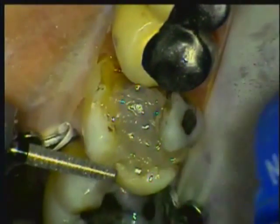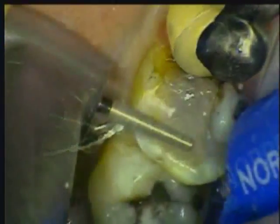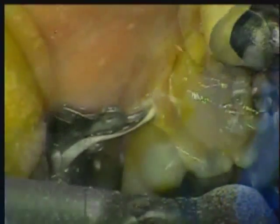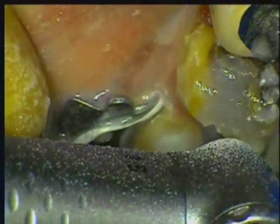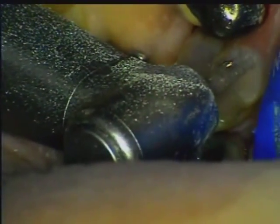It is in the preparation that you will really appreciate the superior quality of Photocore. It handles and cuts exactly like dentin. There is no gouging as you go from tooth structure to the buildup, as in other products on the market.